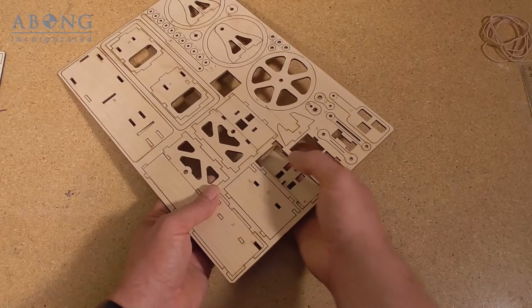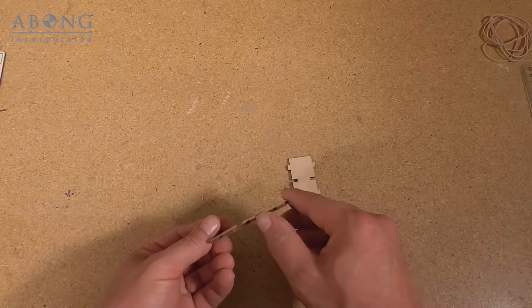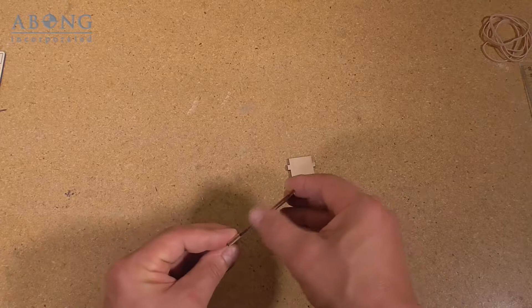I'm just going to pop them out of the carrier. You can see that where the parts have been cut, it leaves a dark edge, and that's left behind by resins in the wood, and it doesn't hold glue particularly well. So when parts are going to be glued, you're going to want to sand that edge away.